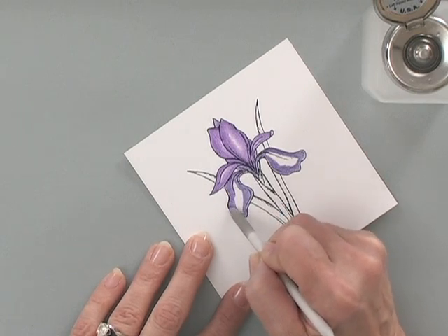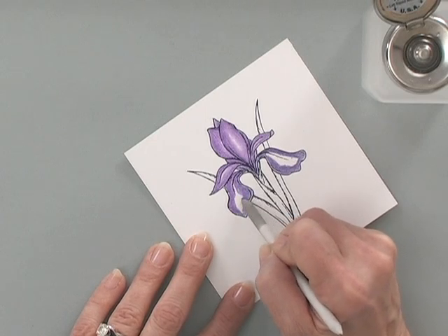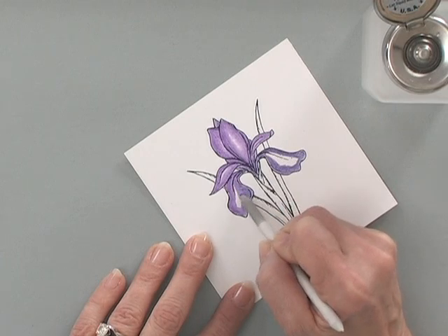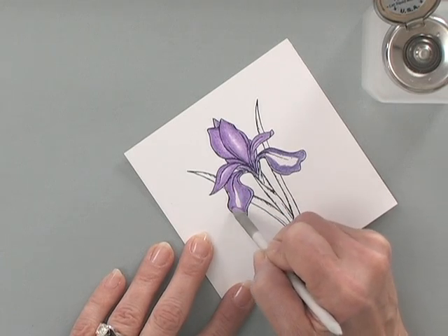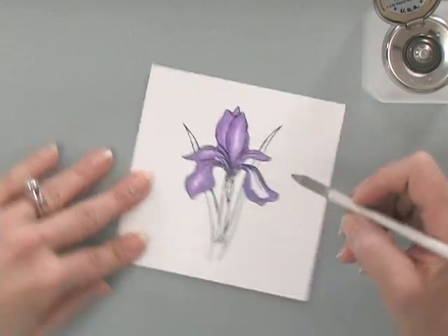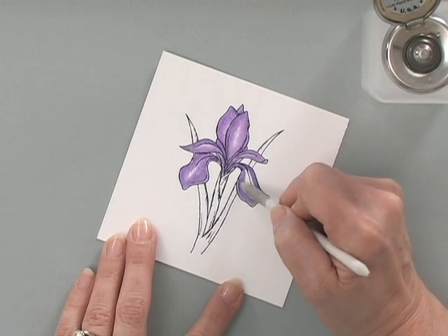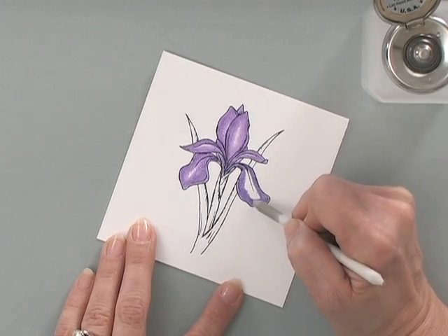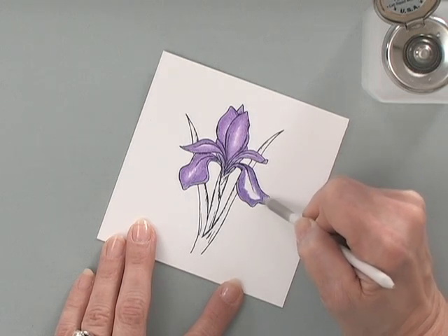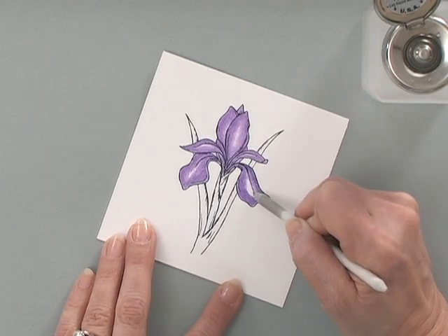For my final two petals, same thing — making sure I leave white space. You really want to leave white space on these petals because you're going to add yellow in there. Once the stump is pretty saturated, it'll work for a long time without needing to re-saturate.